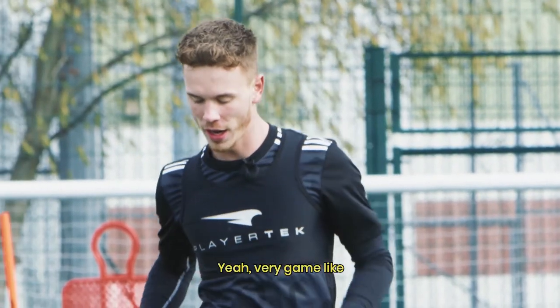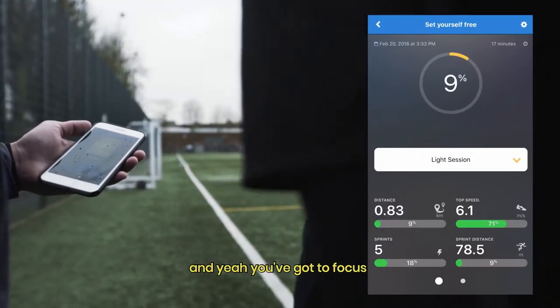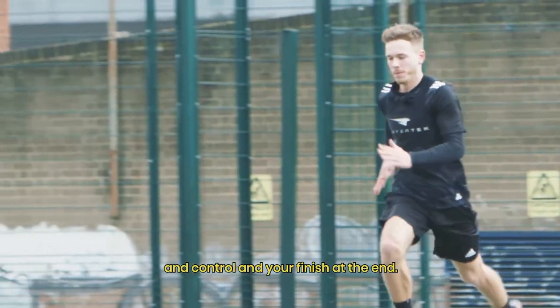You scored a few goals — did you feel good? Yeah, very game-like. You've got to focus on the short sharp movements, your control, and then the finish at the end.